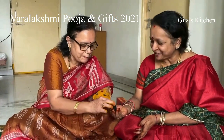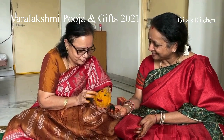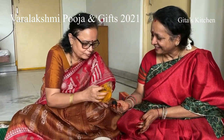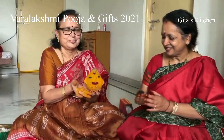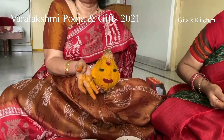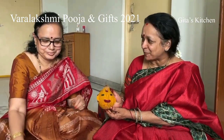Whatever you do, Mata will help you and it will come out perfect, even if you do it in a childish way. She is after all the universal mother, and a mother will always appreciate whatever her child has done. All we need to give is our devotion. I feel that Vara Lakshmi has come home today.